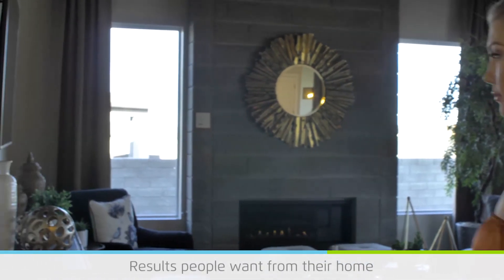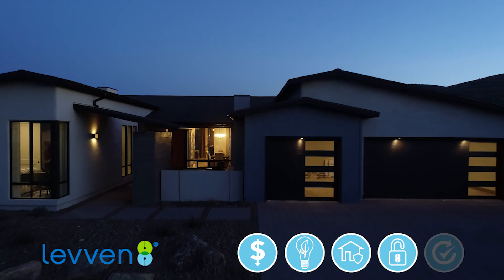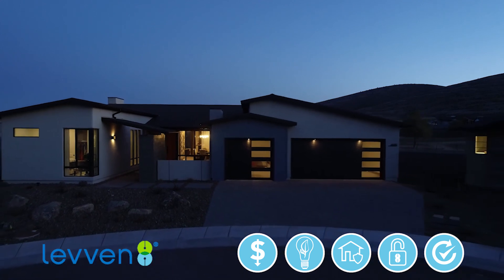It's only when all the controls throughout the home are smart can people maximize the energy savings, safety, security, and convenience results they want. Levin controls making homes more affordable to purchase and operate.